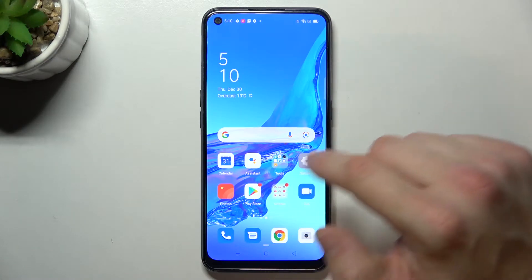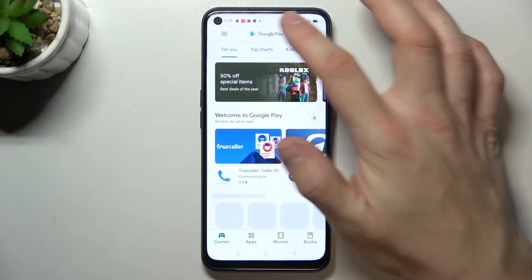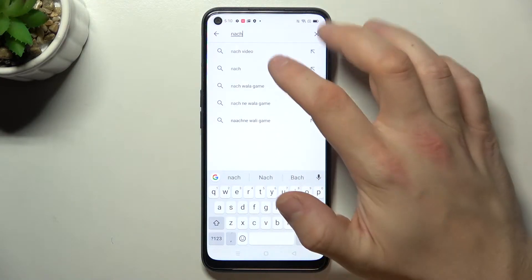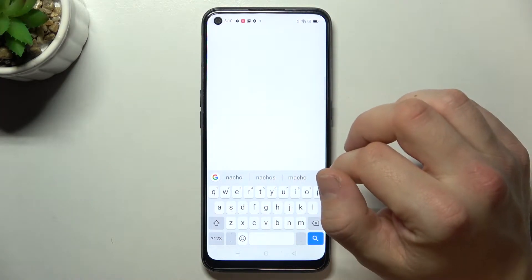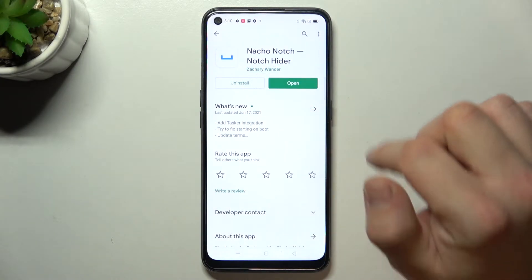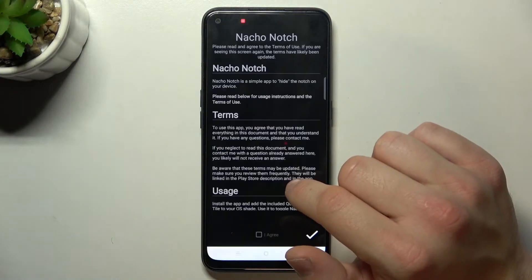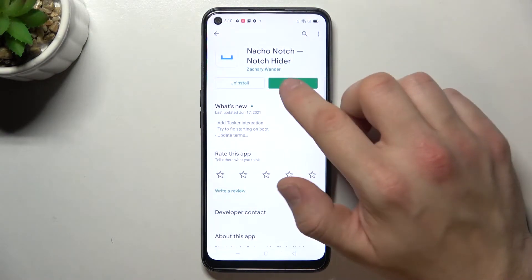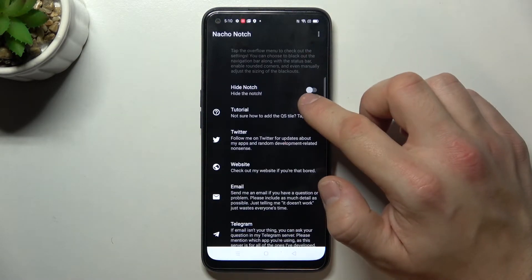In the beginning let's enter Play Store and search for Nacho Notch app. Download this app and open it. Now agree to terms, open up again and switch this button.